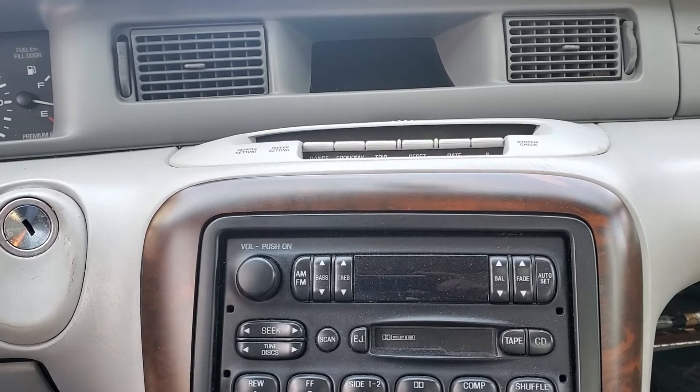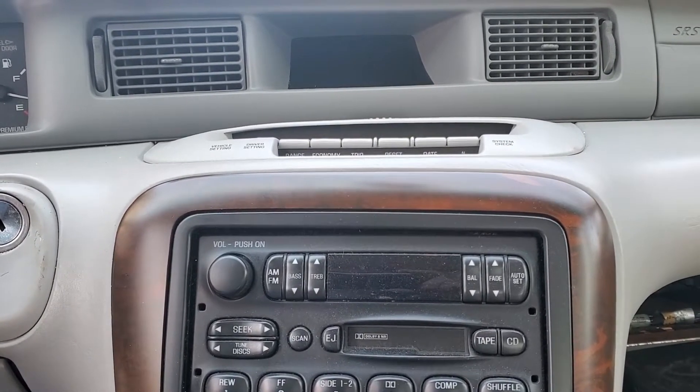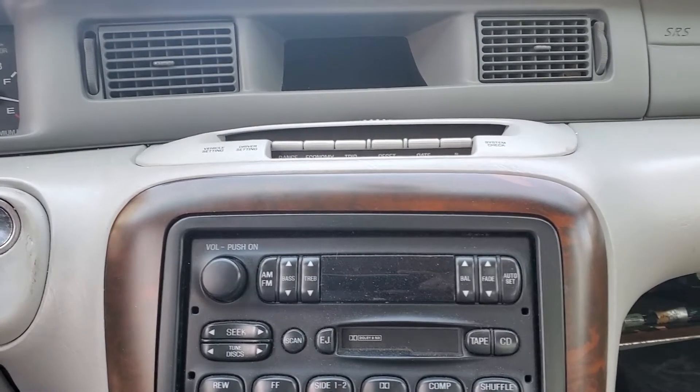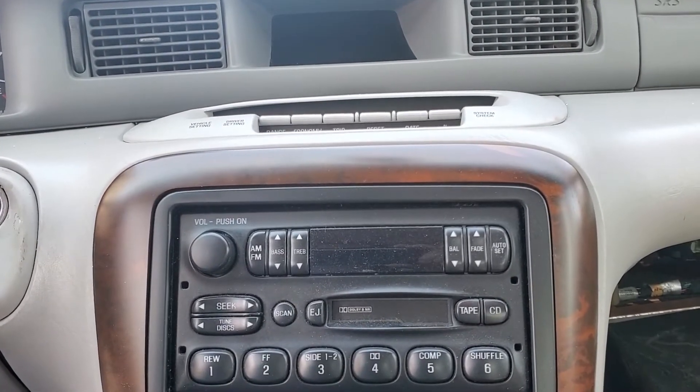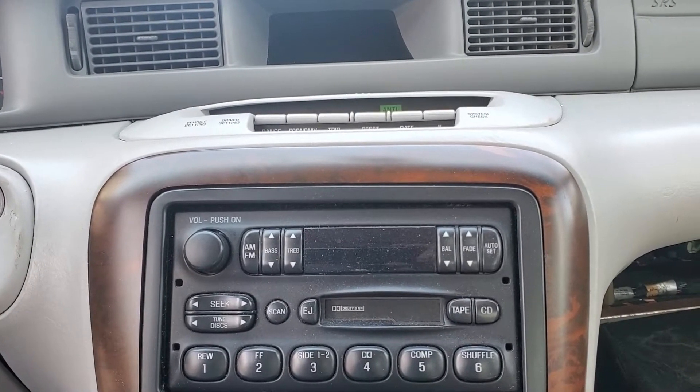It took forever to warm up, and these cars are known for the blend door actuator cracking, breaking, just failing in general. Usually when that happens you get no heat at all, and it was getting heat, so I really didn't think it was that.